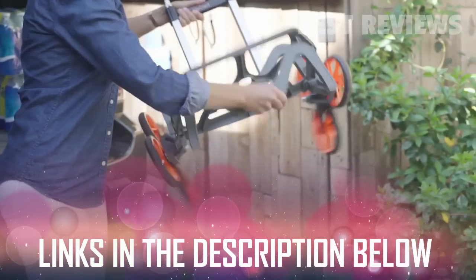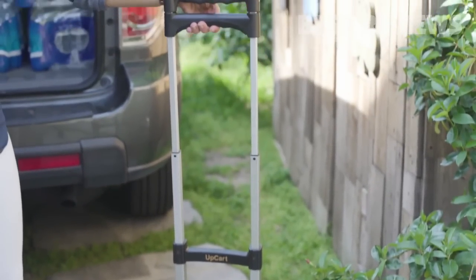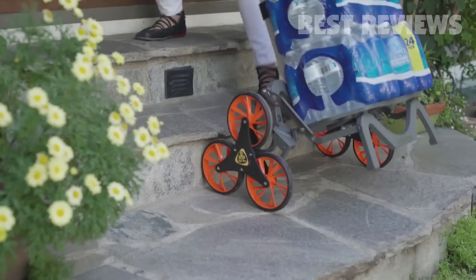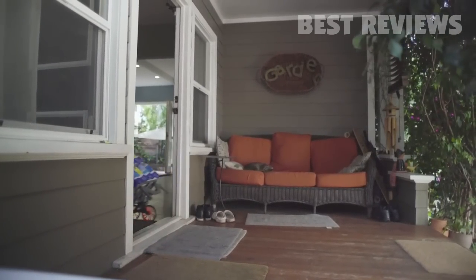Introducing the UpCart Deluxe — the all-terrain folding cart that is up for anything. Now you can effortlessly transport bulky items across difficult pathways, from stairs and curbs to grass and dirt, and do it all in a single trip.